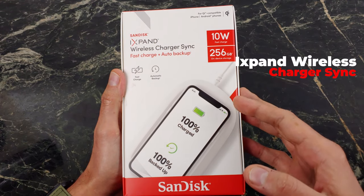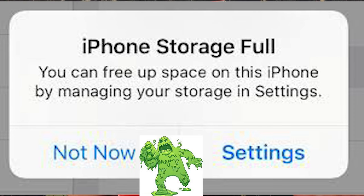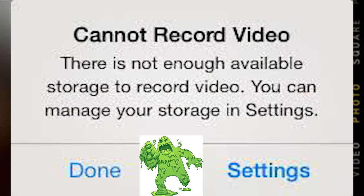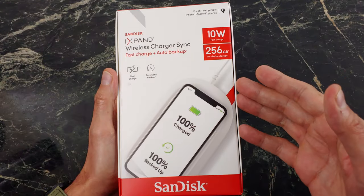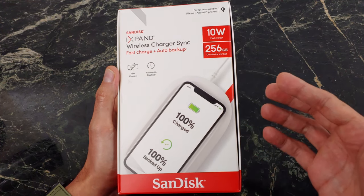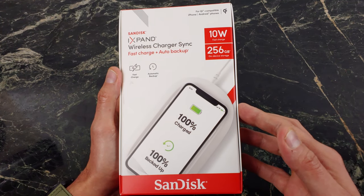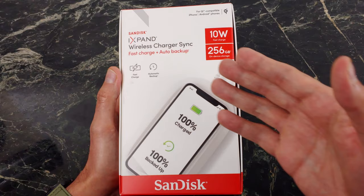Thanks to the iXpand Wireless Charger Sync from SanDisk, you no longer have to worry about storage. You no longer have to fear that storage monster that's going to tell you that you can't even take a photo. This is the almost perfect wireless charging and photo backup solution, and thanks to multiple user profiles, three people in your household can do exactly the same thing. This is the world's first fast wireless charger with an auto backup.